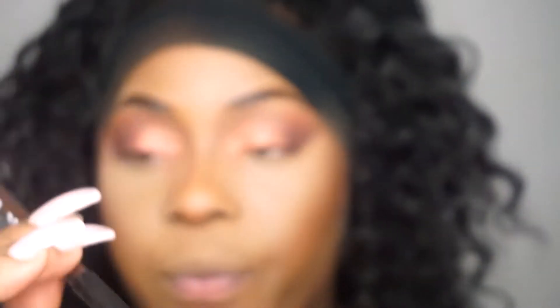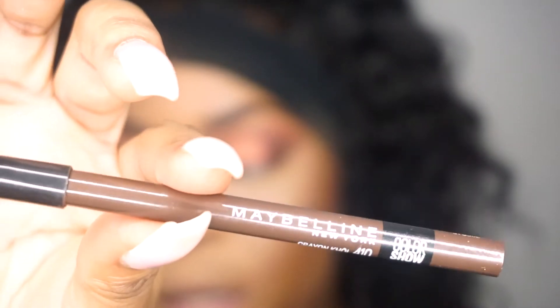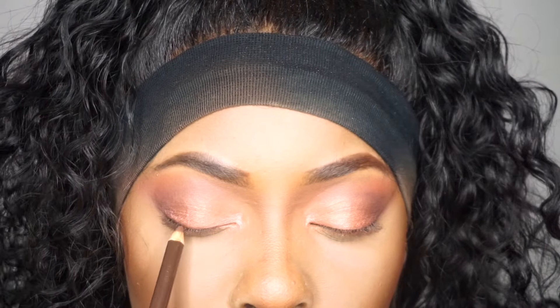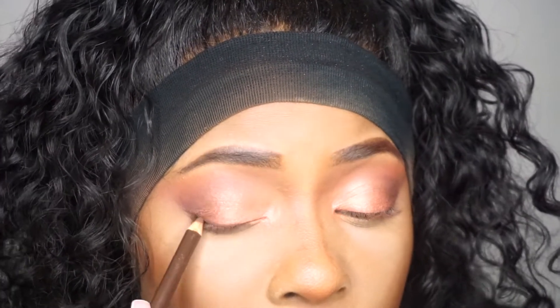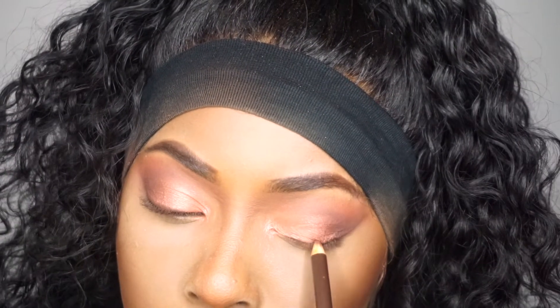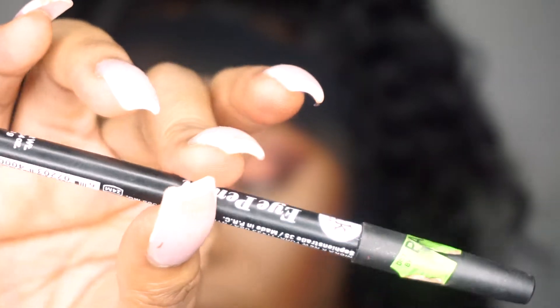I'm going to use the Maybelline kohl liner - this is a brown kohl liner. I love this look; anytime I want to do a soft glam look this is what I opt for. I'm going to grab a mirror and line my lid. You can also do this with black liner - I've got one from Packs - but I want to use brown because it just softens the look a little bit more.